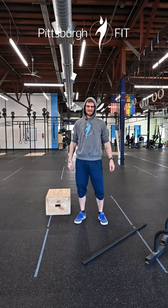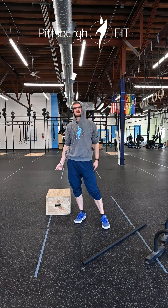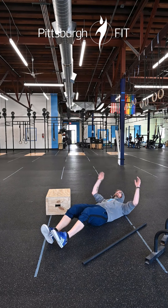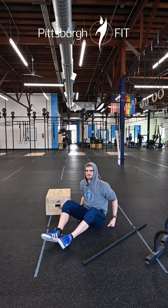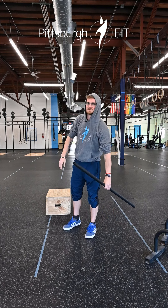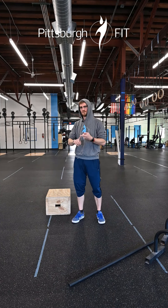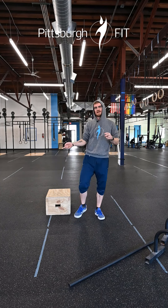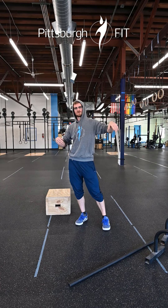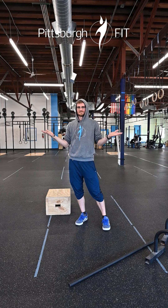This workout: teams of two, AMRAP, 28 minutes. You're going to do 40 or 50 calories on the bike depending on your team composition — if you have a mixed team, you can do 45. Then 40 sit-ups: down to the ground, tap the floor behind you, tap the floor in front of you. Then 30 back rack lunges with the barbell on the back, and then 20 of those burpee box crawl overs. Player one is working while player two rests. You can split the work however you want — you can do whatever you want.